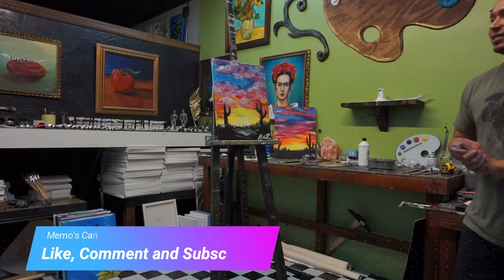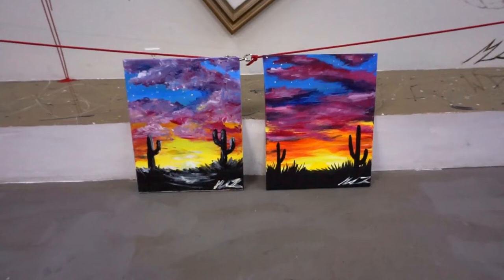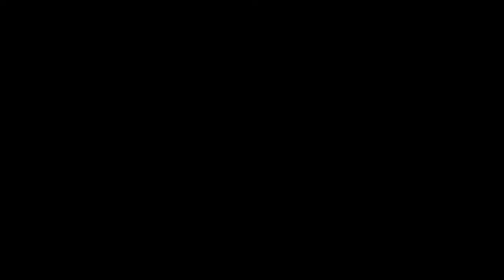This one was the one I did with finger paints and this one with the brush. It's still pretty good, right? Write in the comments down below which one you like best. Left or right? Thanks for watching.